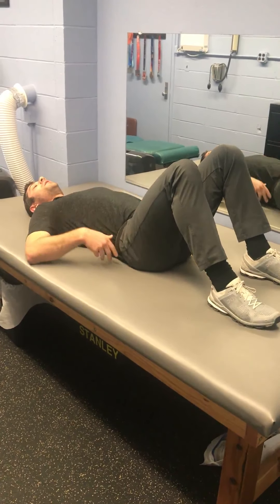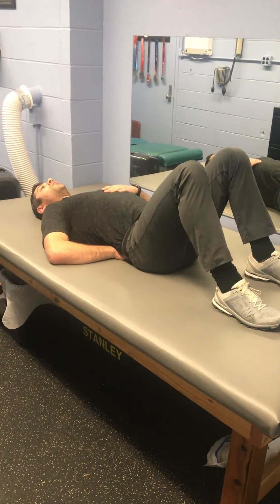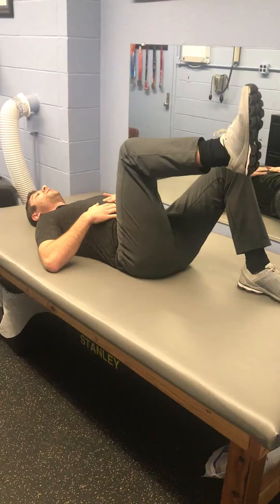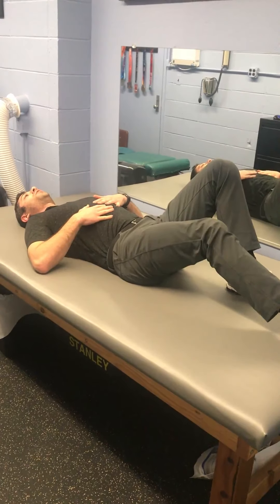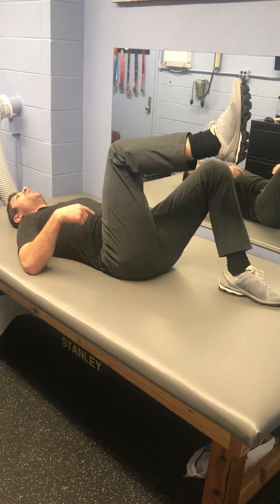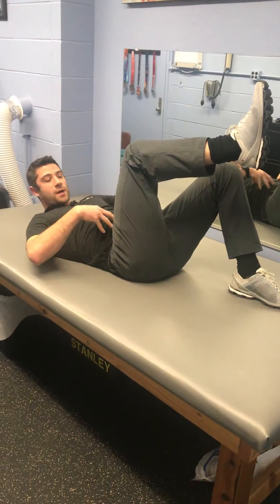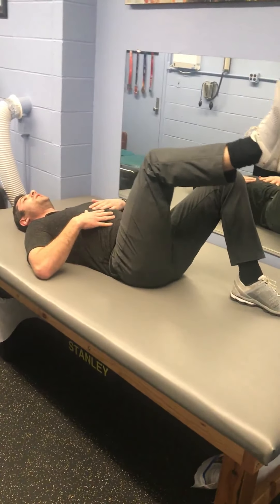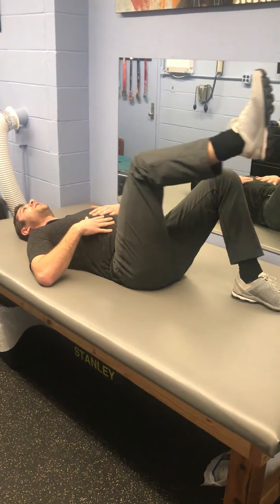Now that you're done doing that, I want you to take your hand, crush it, keep your belly tight. From here, we're gonna lift up the leg, tap your leg down and bring it back up. The whole time, keep your core nice and tight. Tuck down, right back up. We're gonna do this ten times on each side.